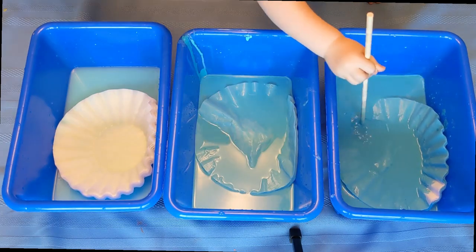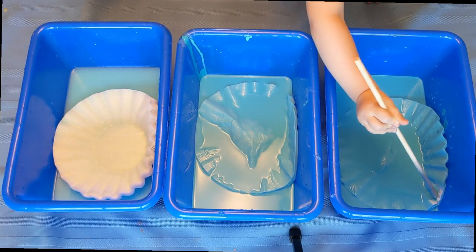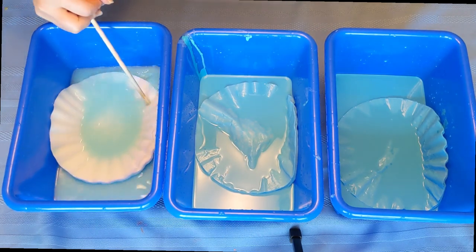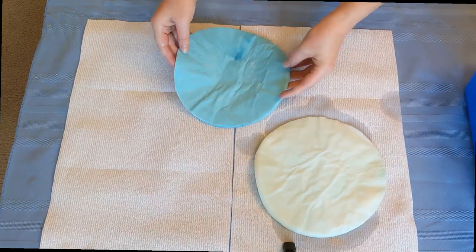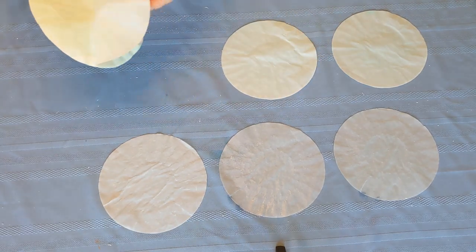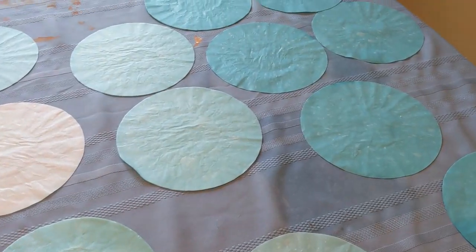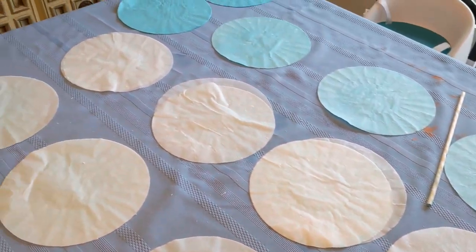Bree just helped me poke all of these coffee filters down into the bottom of the containers with a little stick, and then since they were all soaking wet we just put a big tablecloth onto the table and separated them out. I didn't put them one by one because that would have taken forever, so I just did small little piles and let them dry — and when they were dry they came apart very easily.